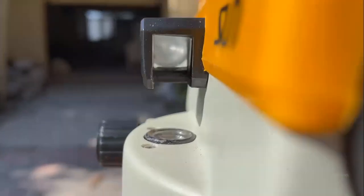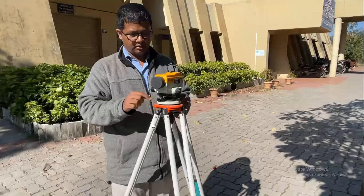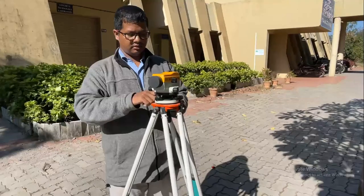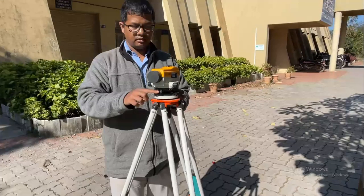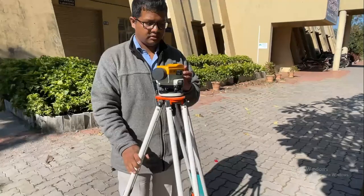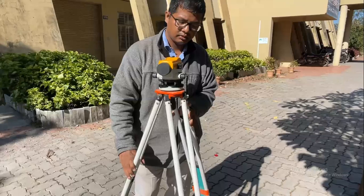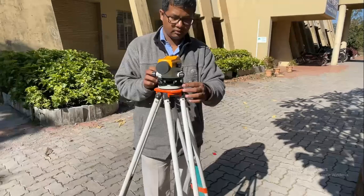In order to bring the bubble to the center of the run of the auto level, first I'm going to check whether all the foot screws are at the center. If they are not, I will bring the foot screws to the center, then by keeping two legs firm in the ground, I will make use of the tripod stand to bring the bubble to the center.